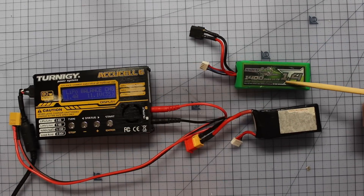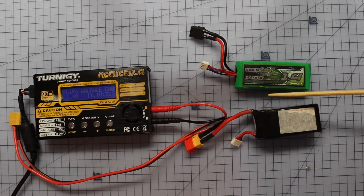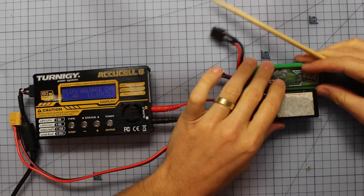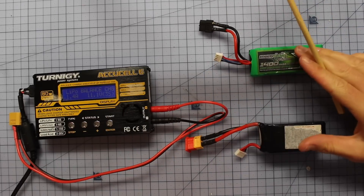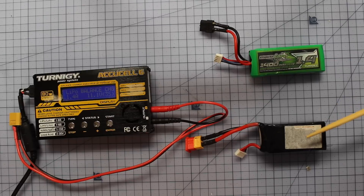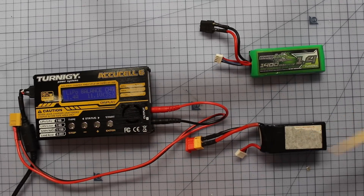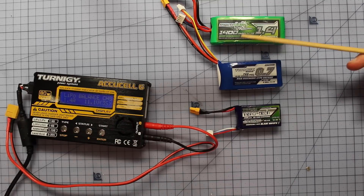I have a 3S and a 4S battery here. You cannot charge these together at the same time - keep them very separate, because 4S is a totally different voltage to 3S. If you're charging 3S batteries, make sure your charger is set to 3S. If you're charging 4S batteries, make sure it's set to 4S.